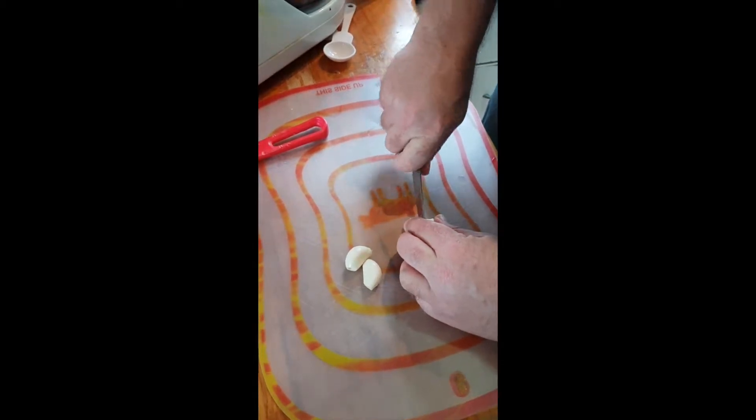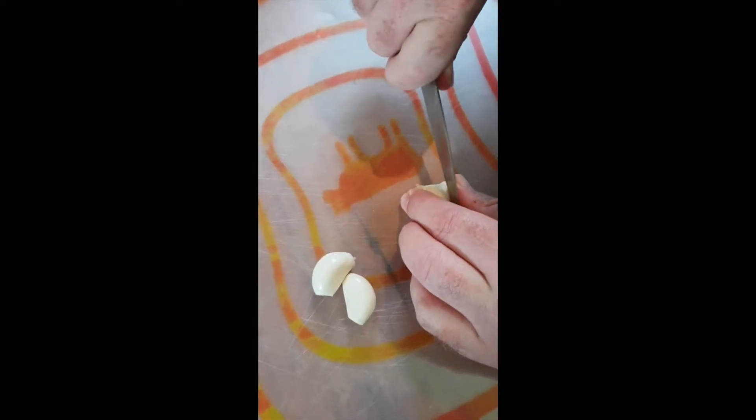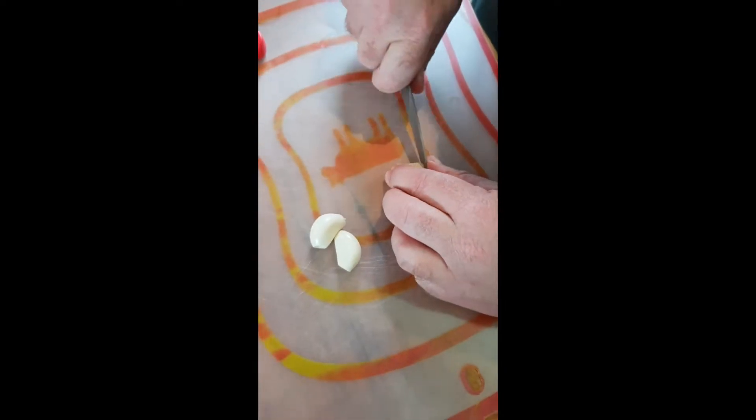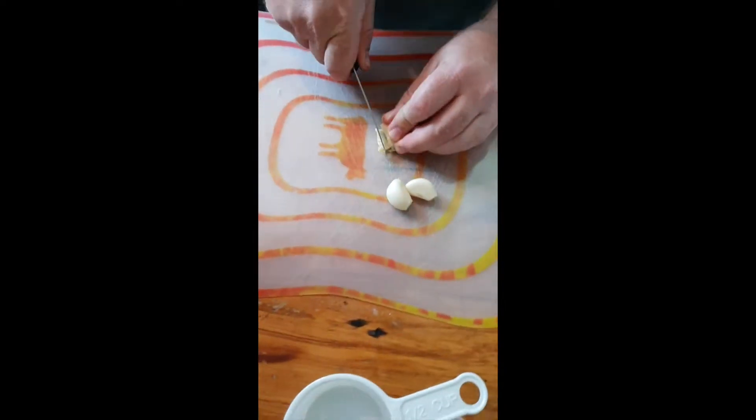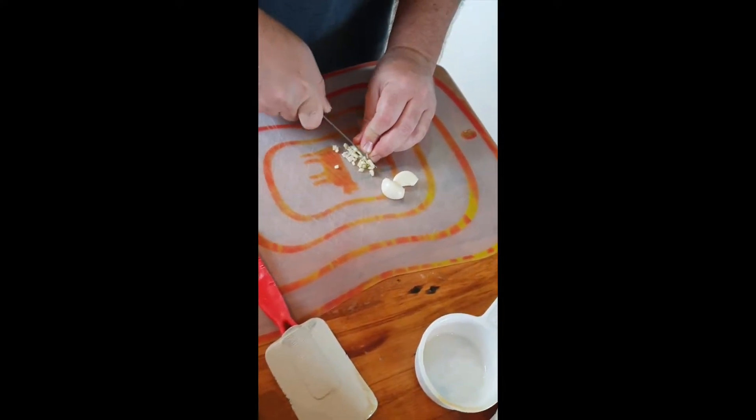I do three cloves of garlic because I like mine to have a nice garlicky twang. I'm not as keen on as many when I do mine, but when you taste mine you go, 'Oh, that's awesome — it's better than mine.' If you want Yaakov's hummus, you use three garlics.